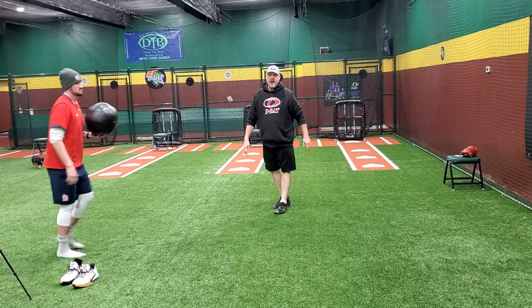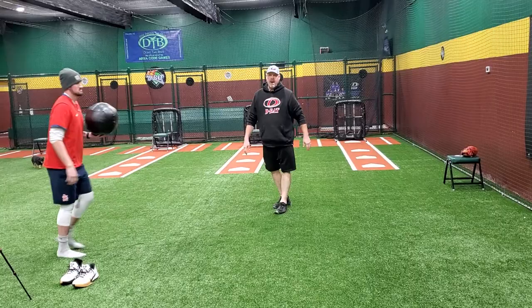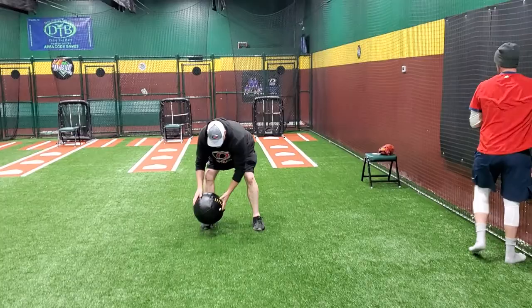Look at that back leg jumping up. Give him one more. Going into a crow hop, a hop at the end. Moving — crow hop — finish it up. Back leg extension.